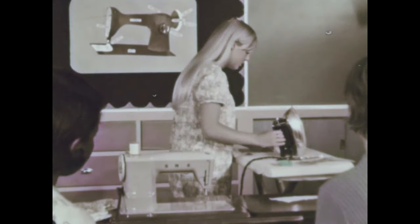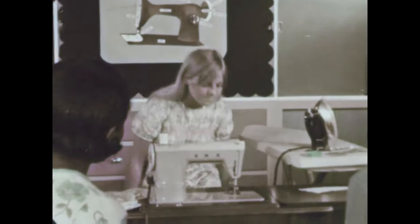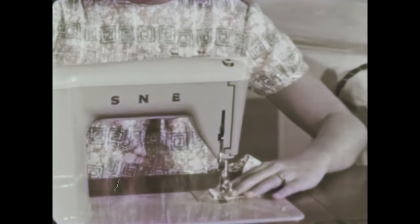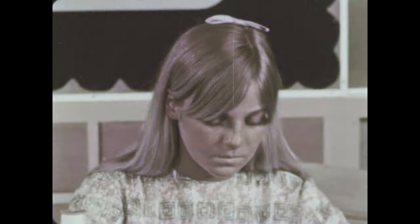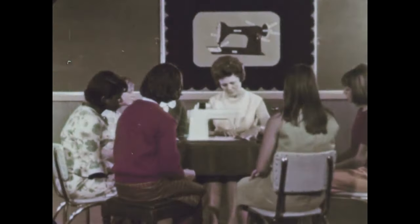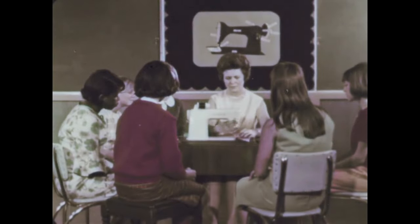After a few practice periods with a machine, you can have as much confidence and skill as this student. She is making the neck facing for her own dress. In our sewing classes, we learned which styles suit us best, how to select patterns, how to buy fabrics, and many other skills related to sewing. Learning how to sew skillfully will give you much pleasure. Besides making beautiful clothes, you can add your own touch of genius to your home.